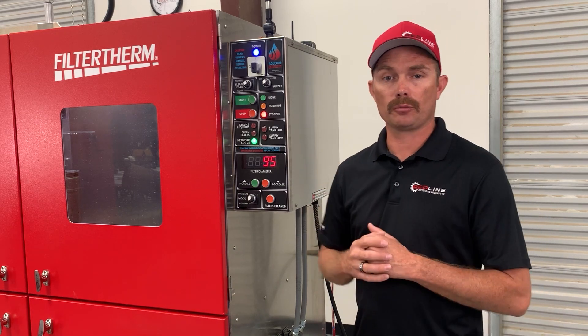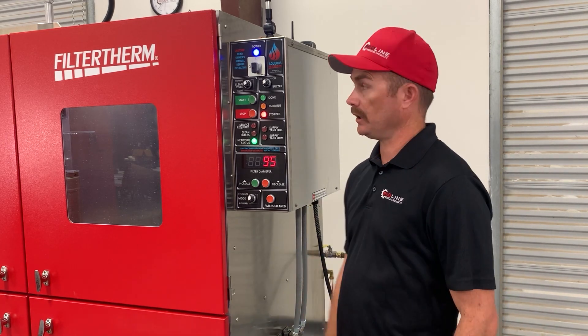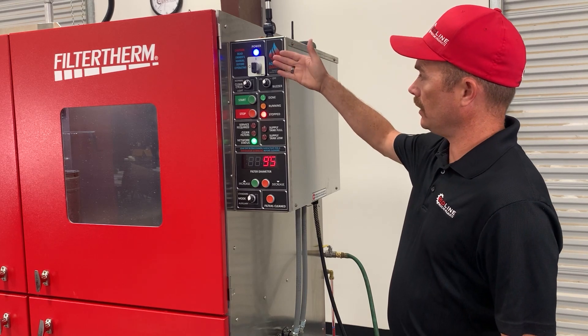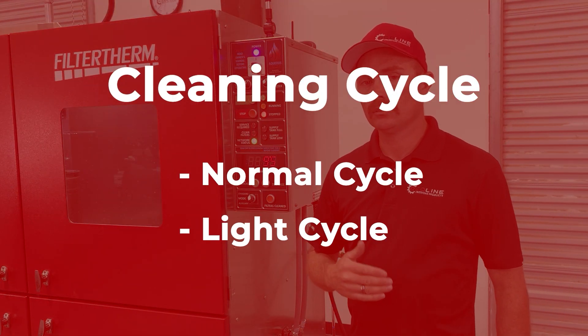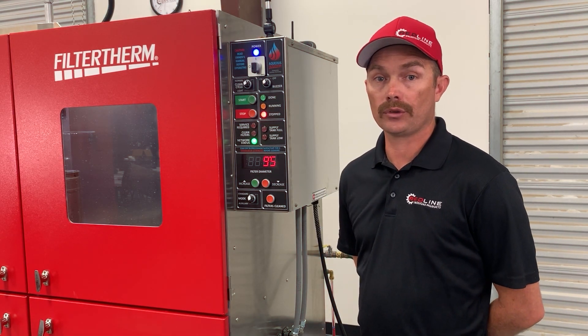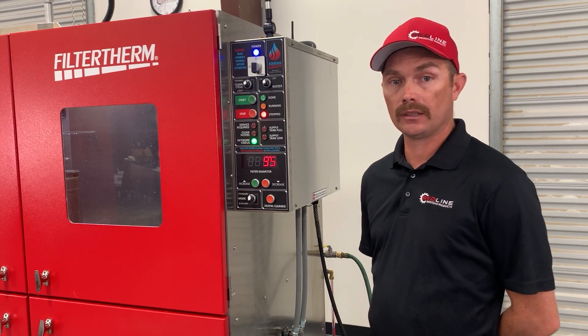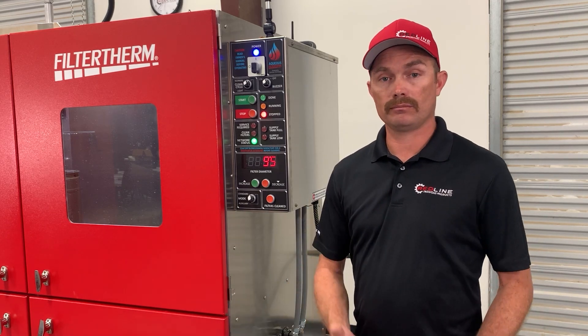This is the Filtertherm control panel for the Aqueous DPF cleaning machine. Here's a quick overview of what the buttons do and what the lights are telling us. We have the main power on/off switch — that is the main power disconnect for the machine. We have the cleaning cycle: there's a normal cycle and a light cycle. The normal cycle is for your on-highway heavy-duty filters or your heavy-loaded light-medium-duty or off-highway DPFs. The normal cleaning is a longer cycle than the light cycle.